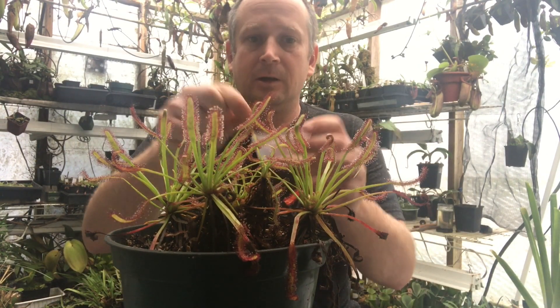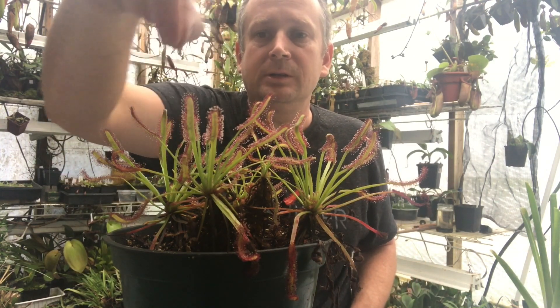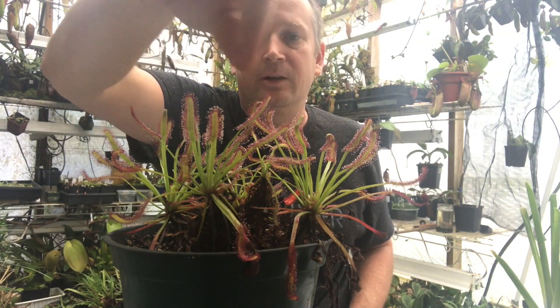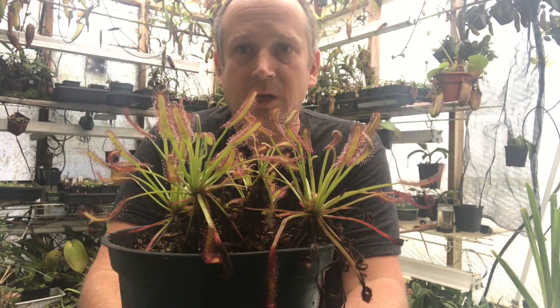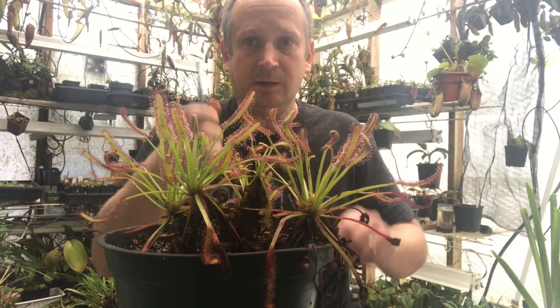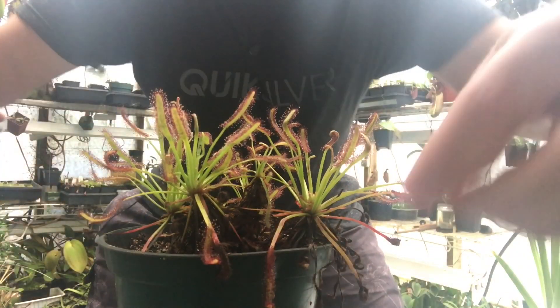I was just feeding them using some crushed up, ground up flake or pelleted fish food, just going over the leaves like this. While I was doing that, I noticed how they need a good trim. So in this video I want to show you how I trim my Capensis sundews to make them look a little bit prettier. I have a pair of scissors here.